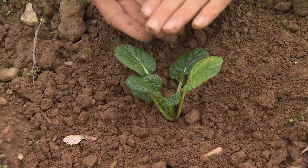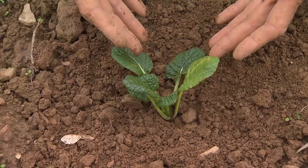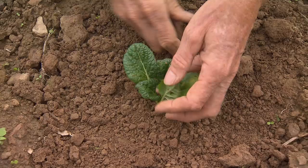The moisture stays down underneath. And if I watered it right now, it would get muddy and cake up. But if I water it and then put dry soil on top, it doesn't cake up. The dry soil on top keeps the moisture in by the roots where we want it.